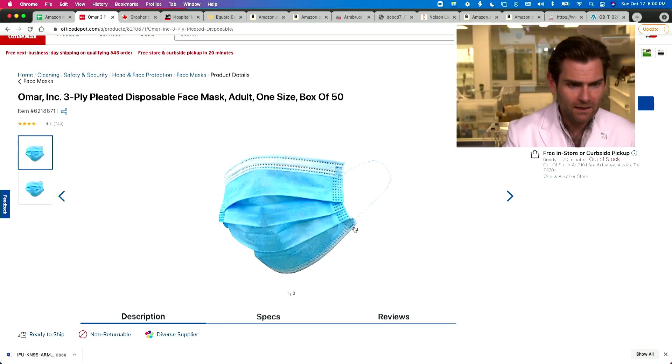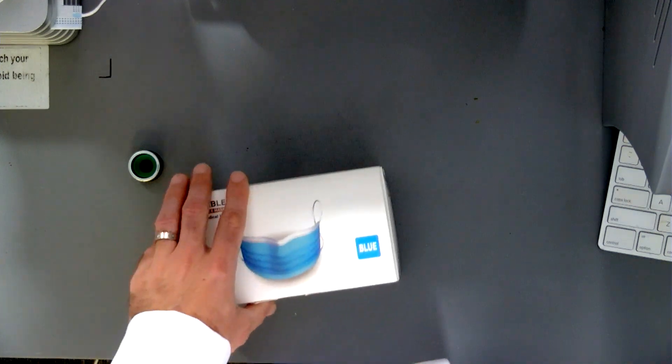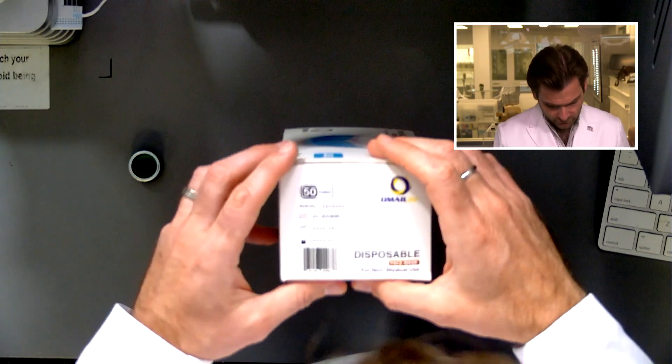You probably didn't spend a quarter million dollars on a lab like I did, so I'm letting you borrow it today. If you bought the Omar three-ply pleated disposable face mask adult, let's look at the box. I like the box — it's almost a soft touch box. It says 'not for medical use.'